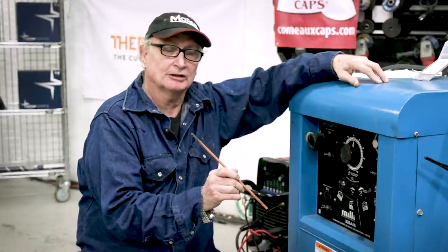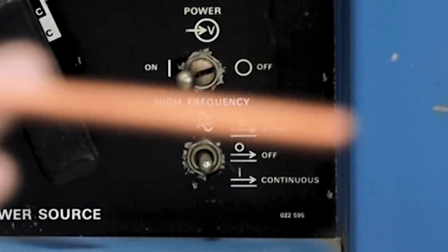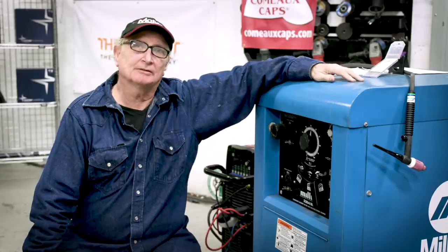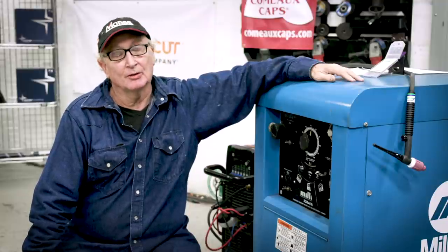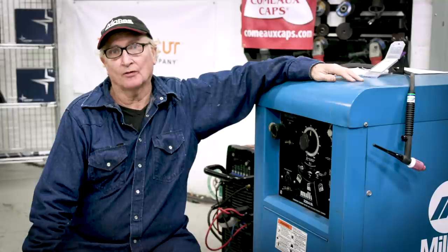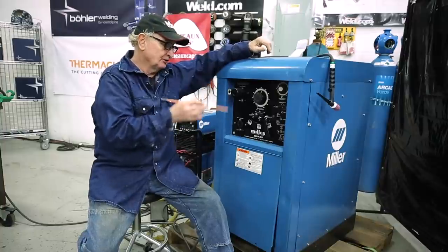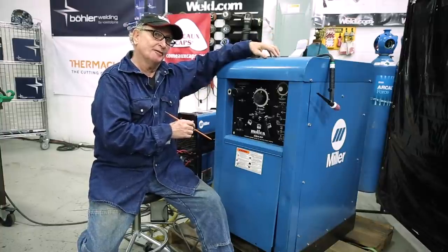over the top of our tungsten to help strike the arc. You have three different settings where you can have continuous, off, or only on the start. Because it's 60 hertz power it's transforming, it's very inefficient compared to if it was running on higher frequency like the new inverter machines do. And this is your typical machine that you did not put in the trunk of your car to go do a job.